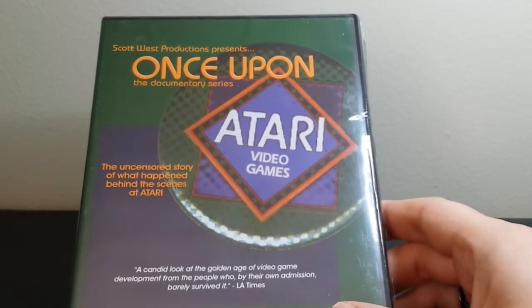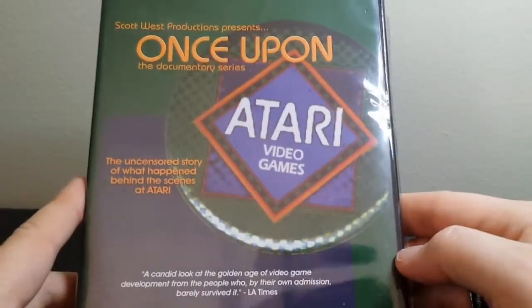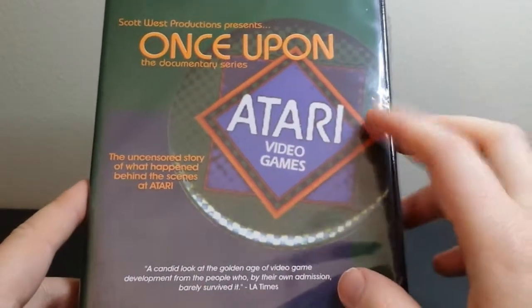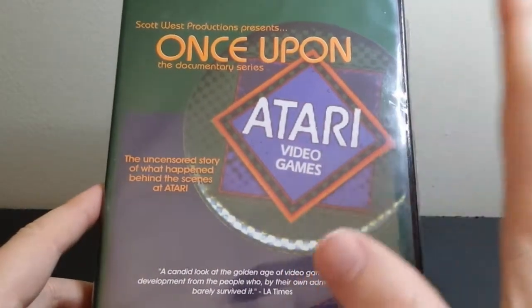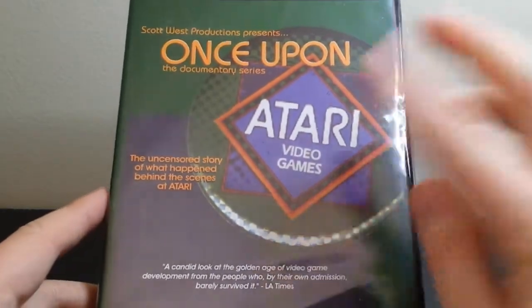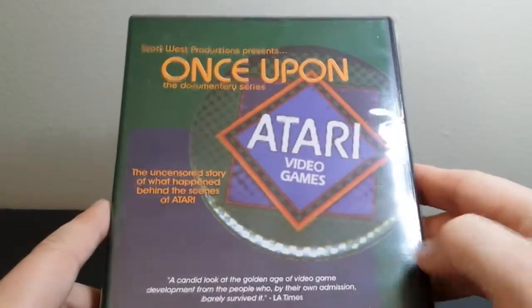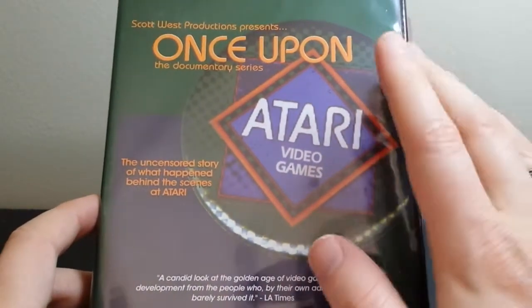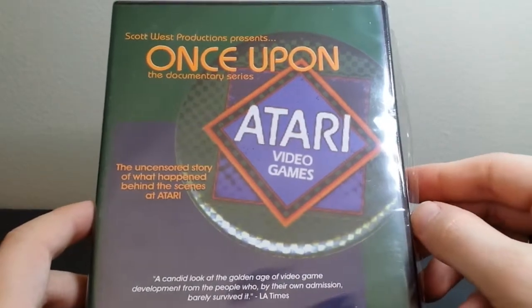I just picked up a 7800 recently, so I went ahead and picked this up because I heard a lot of people talking about it — specifically people like the Game Chasers and Game Sack — and it's kind of an independently made documentary that basically tells the behind-the-scenes story of Atari by people who worked at Atari at the time.